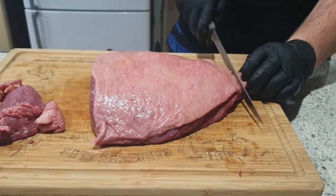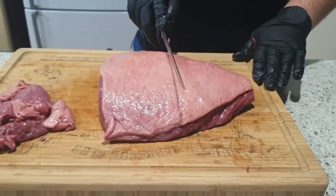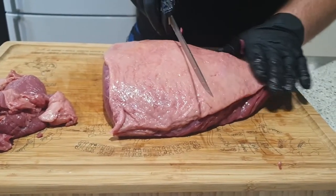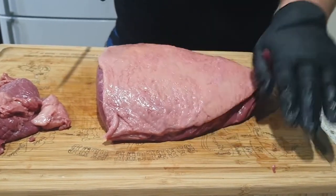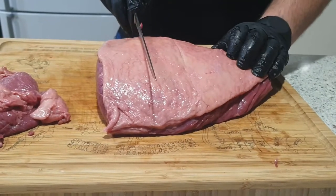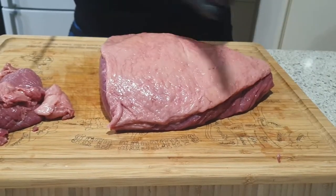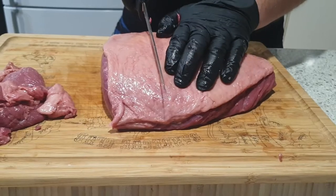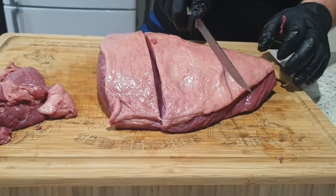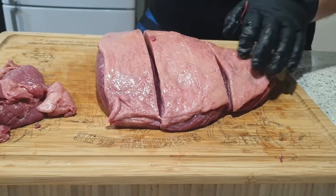I'll just chop that end off to square it up. What you're going to want to do is roughly find the center, mark a line there, then mark your halfway points between either side. And there you've got your three lines. So this side will go here, one there, and there we go.